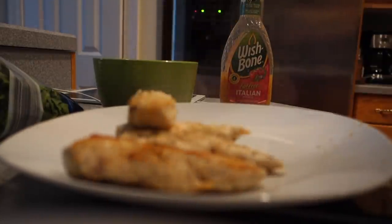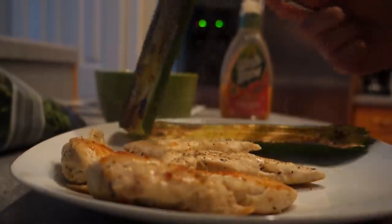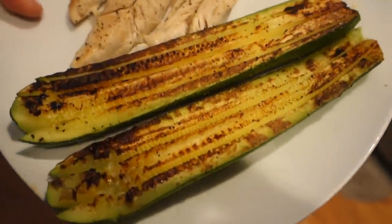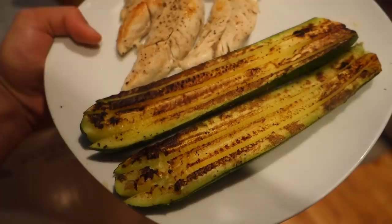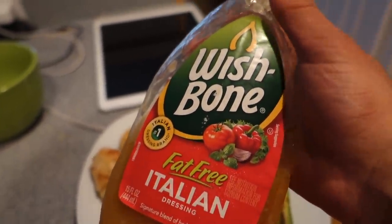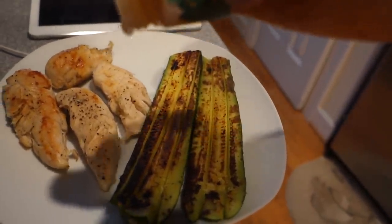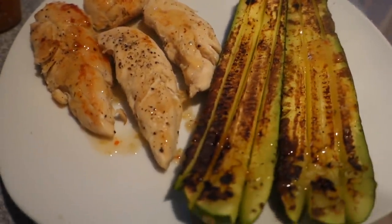6.1 ounces — there you have it. Then we're gonna weigh out the zucchini — 325 grams. Check it out, this is the plate. It's looking good: 6 ounces of chicken and 325 grams of grilled zucchini. We're gonna do something revolutionary here — put some fat-free Italian dressing on this. Only 15 calories. Look at the macros on these, it's insane — honestly tastes like regular dressing too. That's about half a serving, so not even 15 calories.